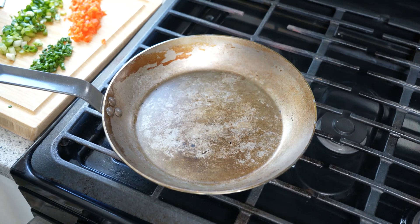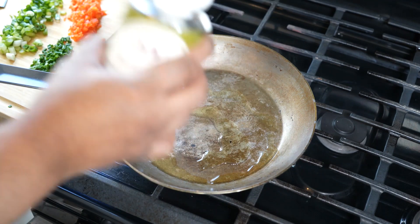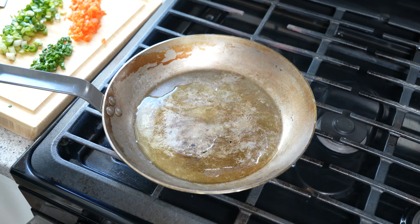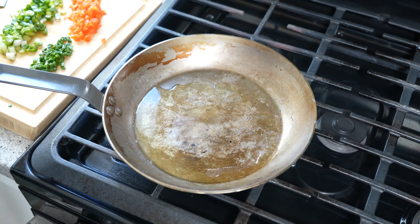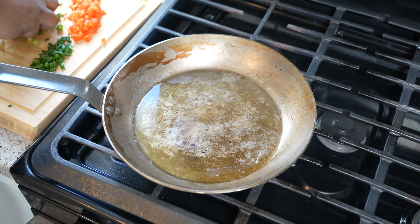I've got my frying pan on a medium-low heat and I'm going to go in with two tablespoons of grapeseed oil. You can use whatever oil you want — vegetable oil, canola oil, corn oil, coconut oil. Coconut oil will give it a lovely flavor. Olive oil — hey, do your thing.